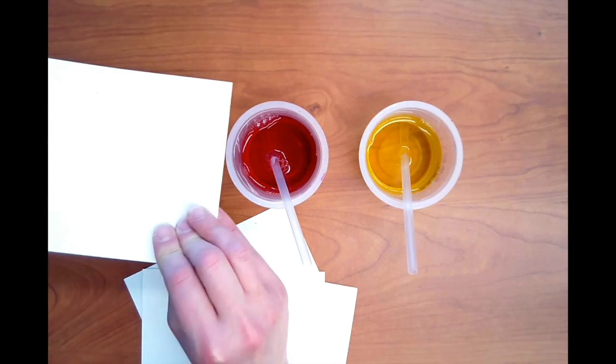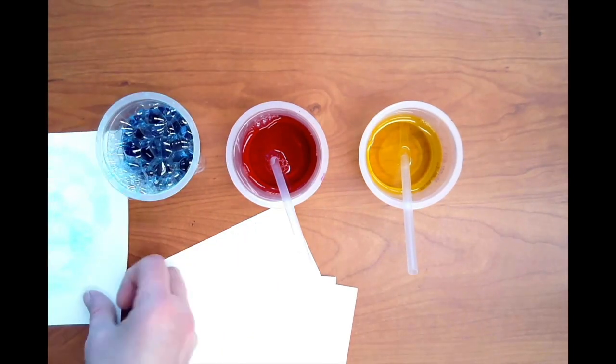Continue blowing bubbles and printing until the entire paper is filled.